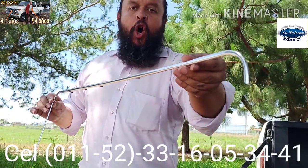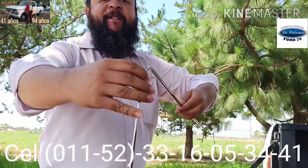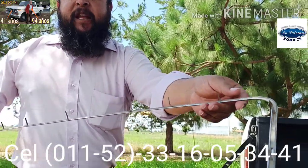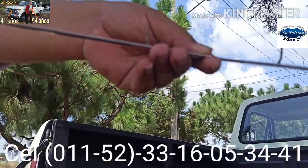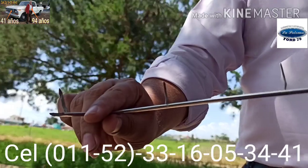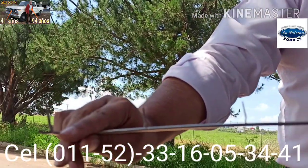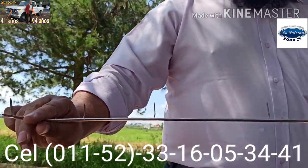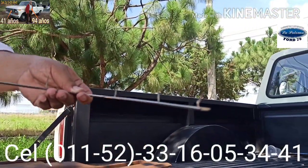Son molduras originales fabricadas por la compañía Ford el siglo pasado. En la parte posterior se ven unas puntas, unos piquitos, que son precisamente las piezas que van adentro de cada orificio de la tapa para puerta. Es la manera en la que se fijan.